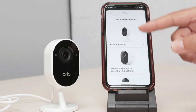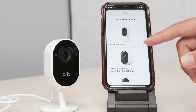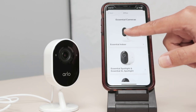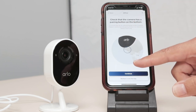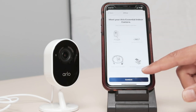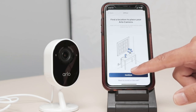I need to select the model. In my case, it's an essential indoor with the cable. Yours could be different, so you just need to select your model here. I'm selecting essential indoor and following the instructions here, I just need to hit continue. Click continue, and I follow the instructions. Continue again, one more time.